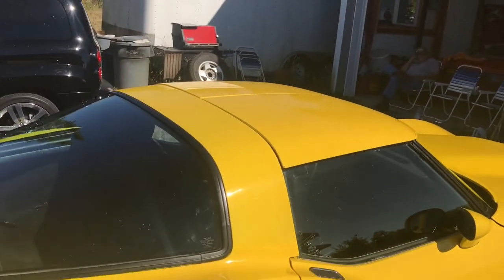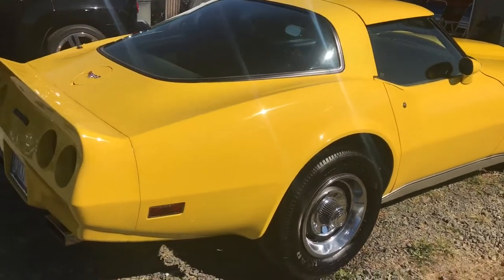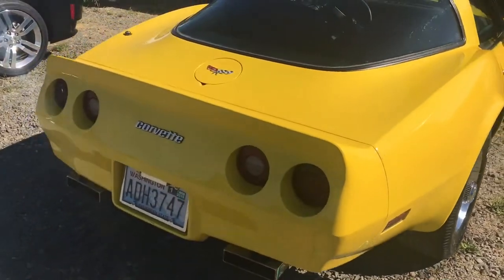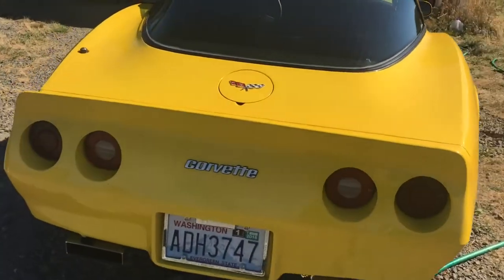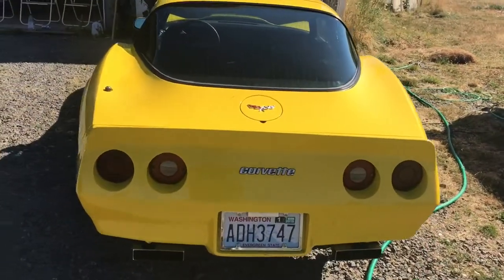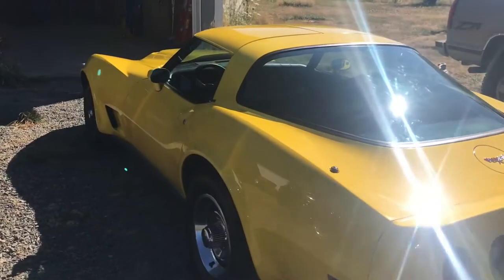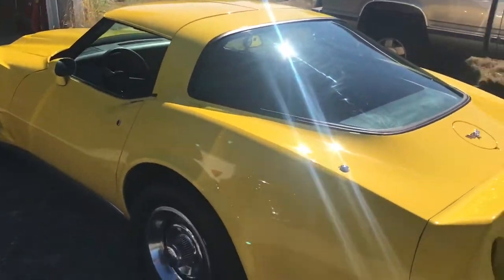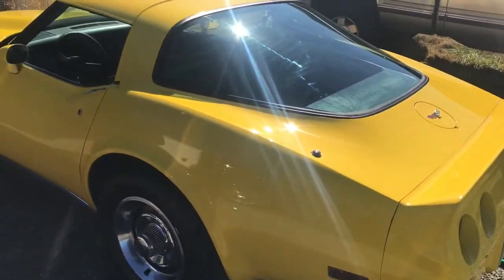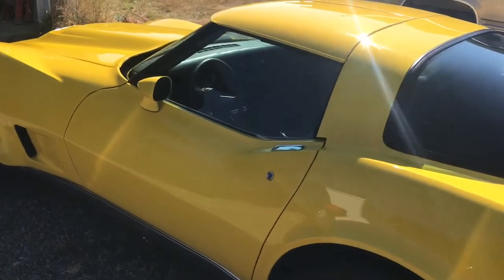T-tops do not leak — new gaskets. Got a new custom two-and-a-half inch exhaust with Thrush mufflers on it. Sounds completely awesome. I'll pull it inside so you can get a look at the quality of the paint. It's not perfect, but it's nice enough. It's actually a decent looking car and great running.